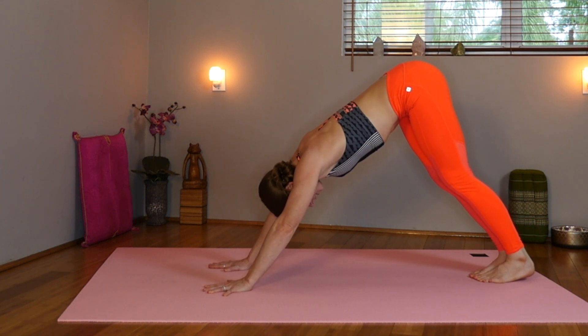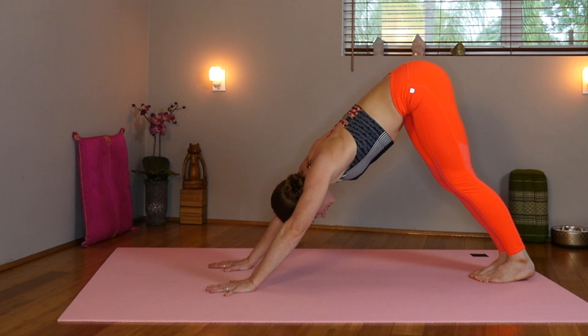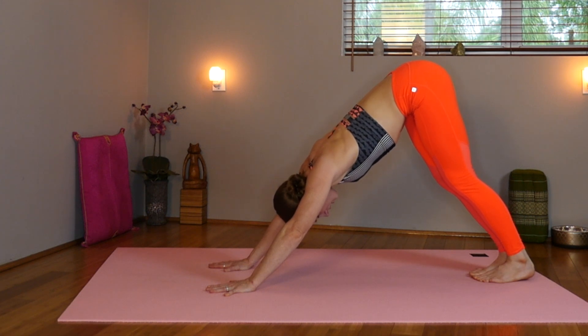Maybe check back in with our affirmation: I feel creative, balanced, joyful, and passionate for all life brings.